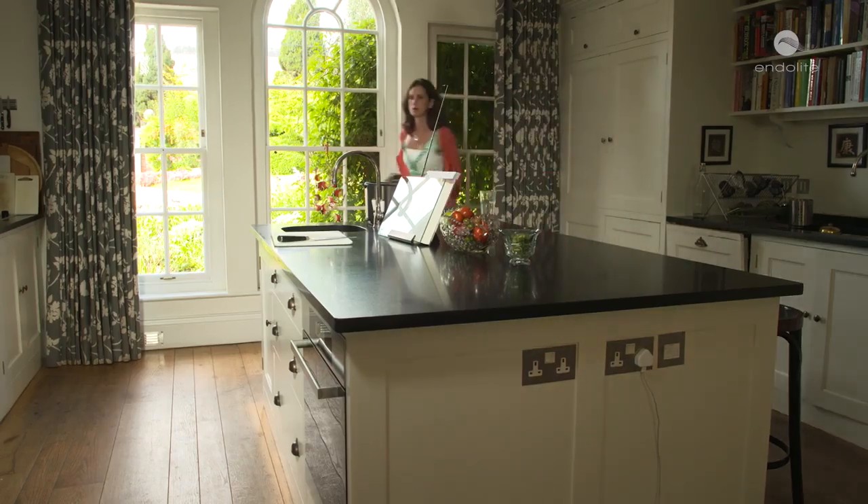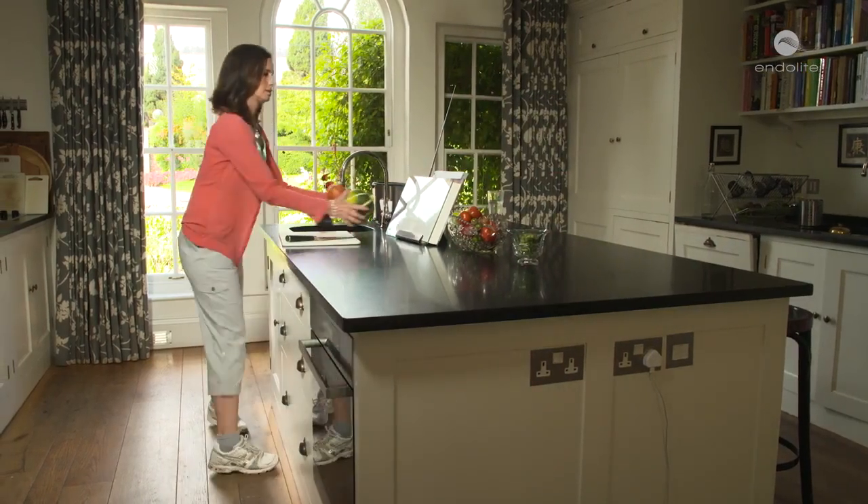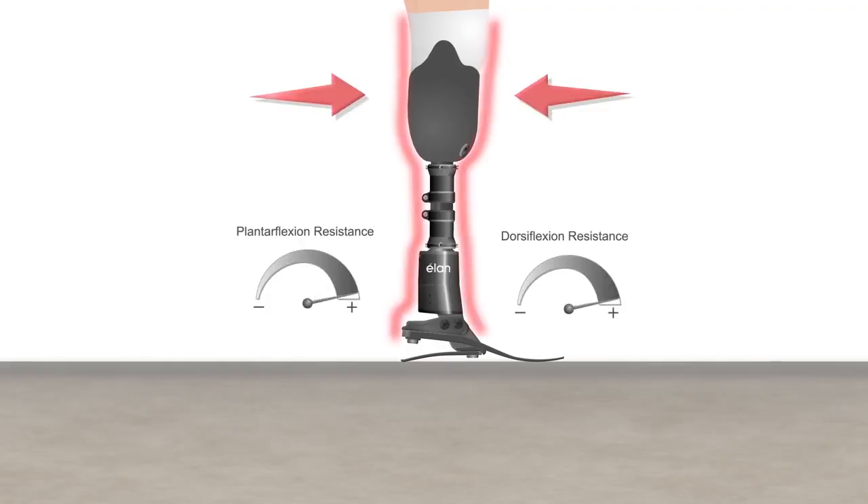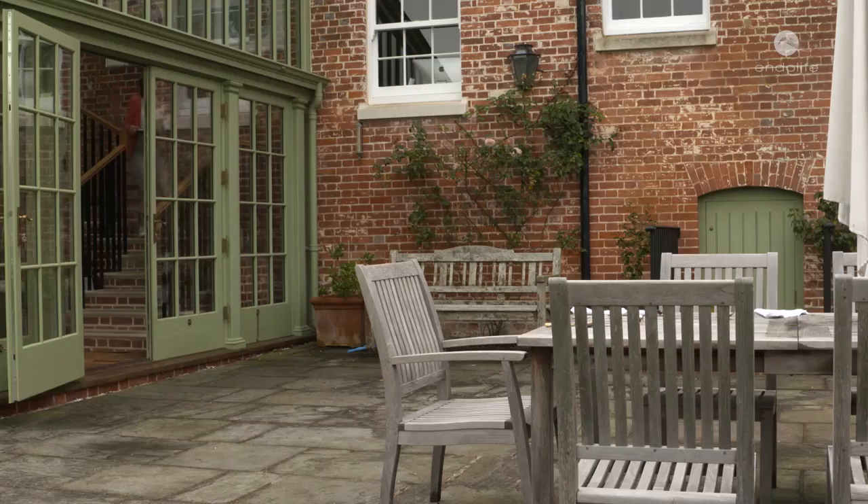When the Elan senses the user is stationary, the ankle increases resistance for greater standing stability, while maintaining the self-alignment that allows for more natural posture and even body weight distribution across both limbs. This high resistance doesn't actually lock the ankle — it allows the person to move gently forwards and backwards using the viscoelastic nature of the ankle.